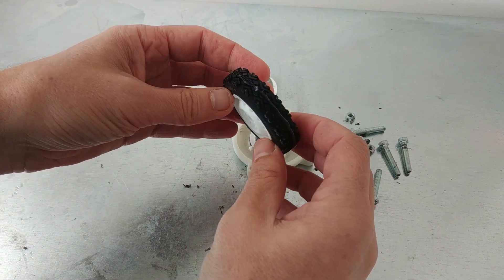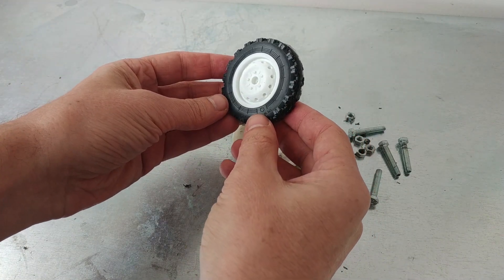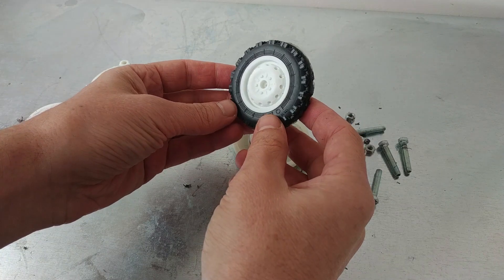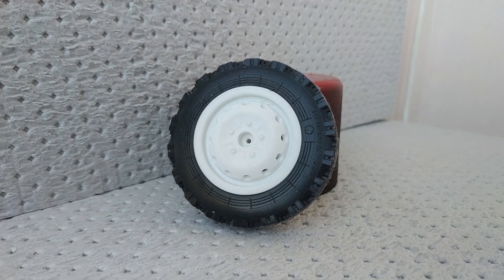I wanted to say that the downside of the open method is a lot of mess — everything gets covered in silicone. In the future, I will try to create tires using a closed method. All useful links are in the description.